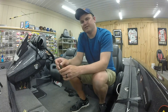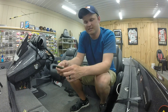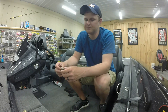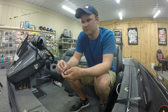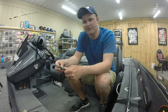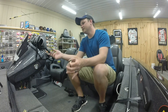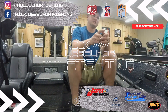I moved up to 23rd in the points. Top 45 move on to the BFL Regional for a chance at the All-Americans, so that's the ultimate goal and what we're fishing the BFLs for. Hopefully we can make it to the regional and be successful there. If you like the video, be sure to subscribe and check out all my other videos, including the footage from Center Hill practice and the tournament. Until next time!